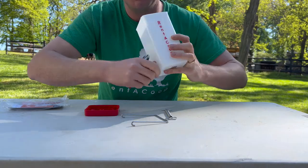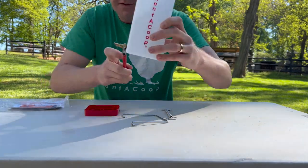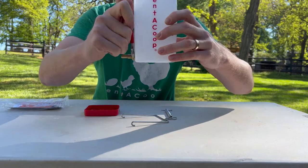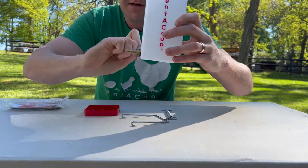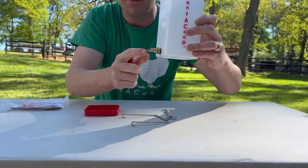Twist the brass nipple in as much as you can with your hand, and then you can get an adjustable wrench. Twist it until the washer is tight against the container and the lip of the nipple is on the bottom.